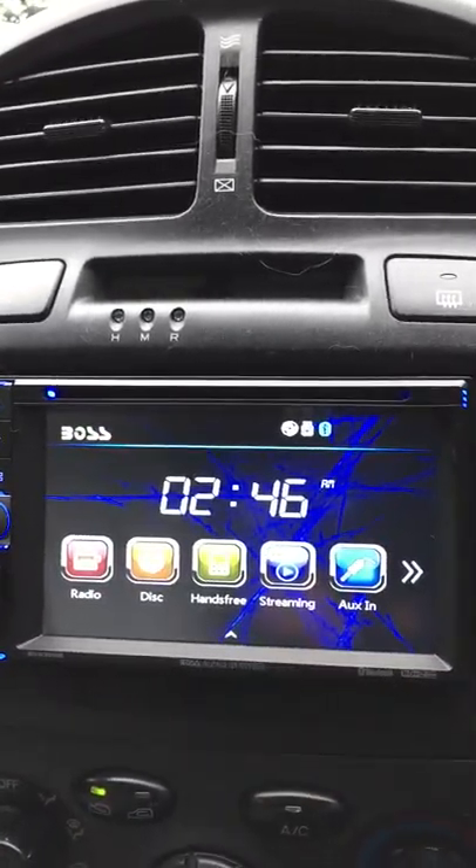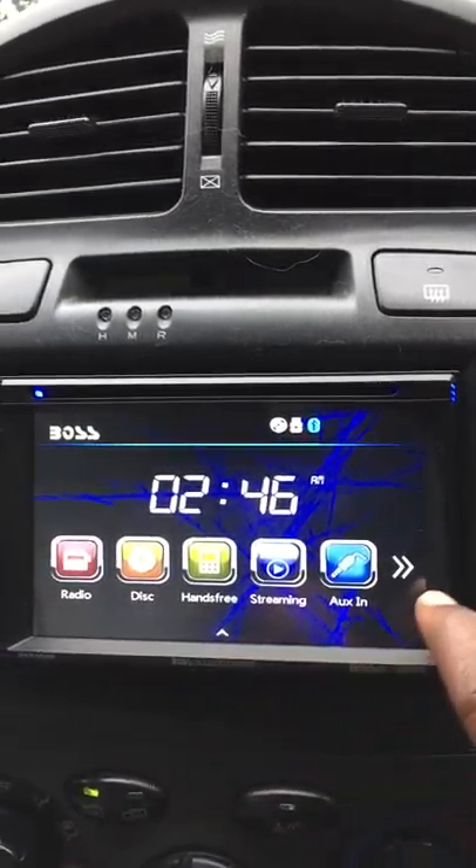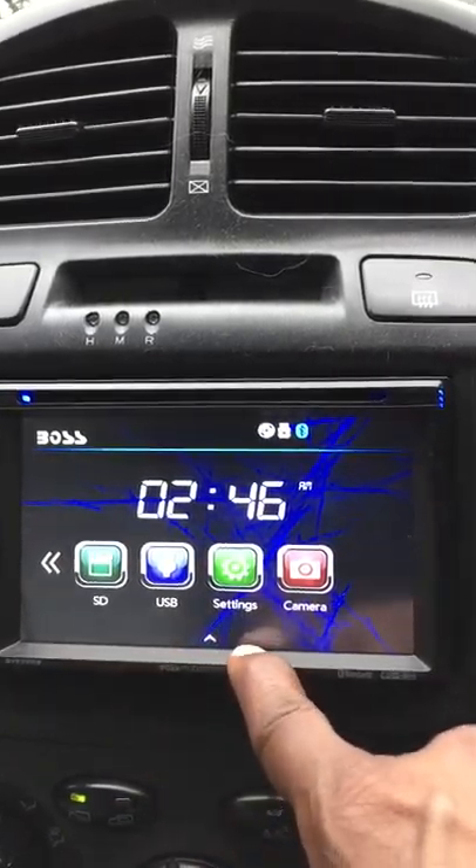Let's go to home. When you go to home, there's radio, disc, hands-free, streaming, and aux in. Tab over and there's SD, USB, settings, and camera. I do not have a camera installed in this car.